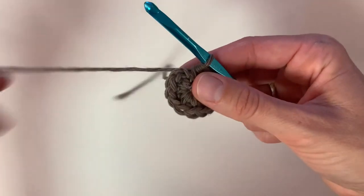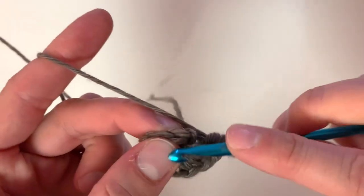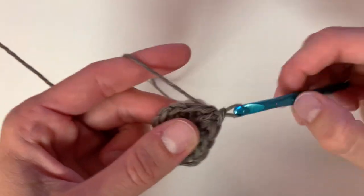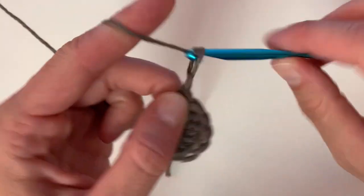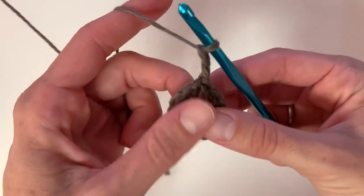Once you have completed row one, pull the tail and then slip stitch to the top of the first stitch. For row two, you're going to begin with a chain two and you're going to place two double crochets in each stitch around.